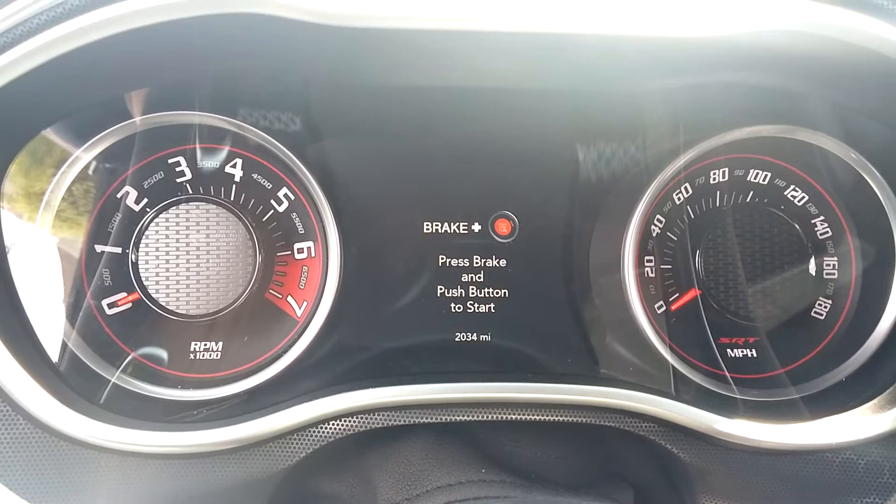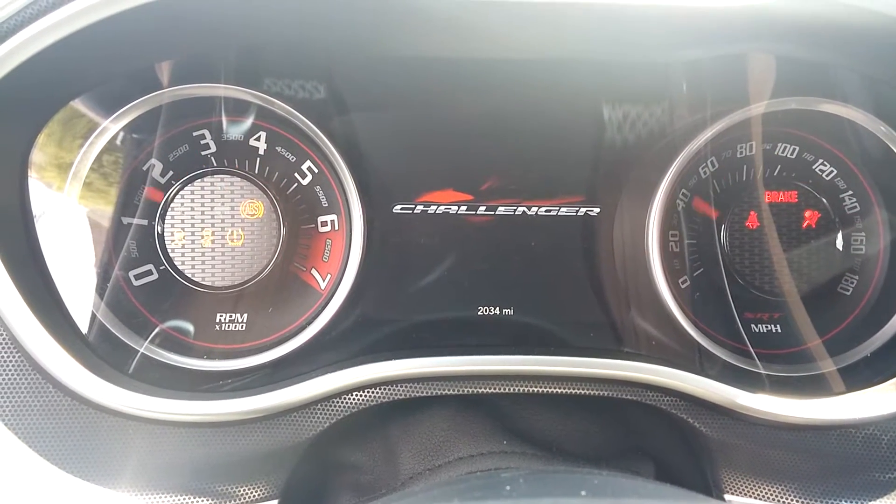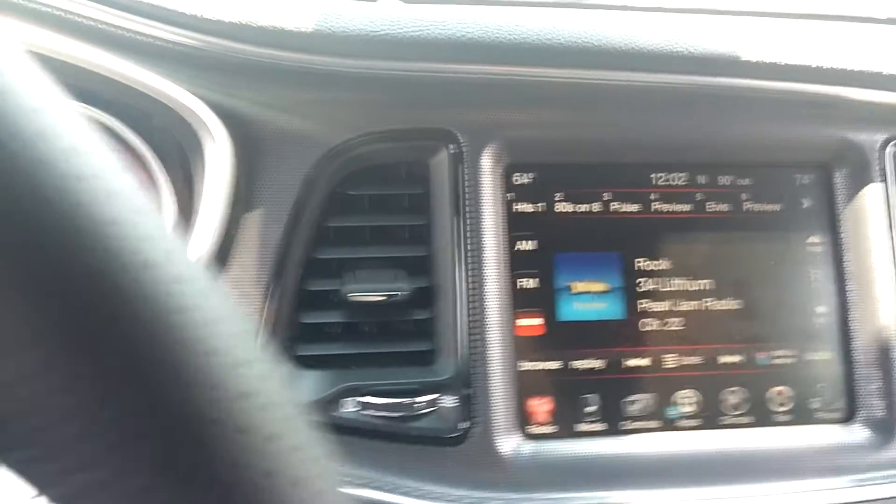Air intake temps are sitting at about 132°F. It's 90 degrees outside today.